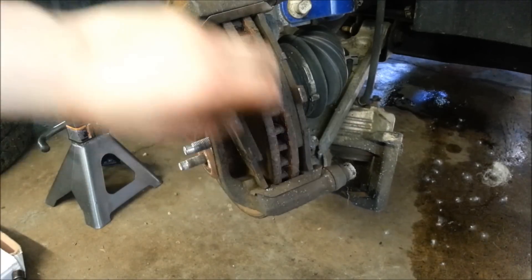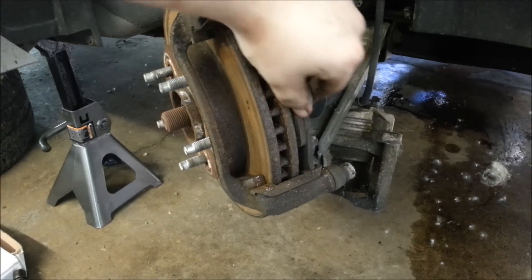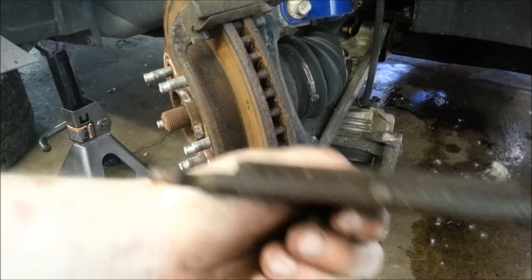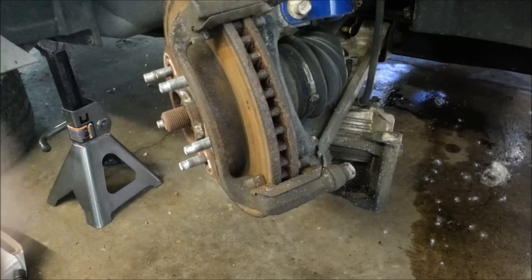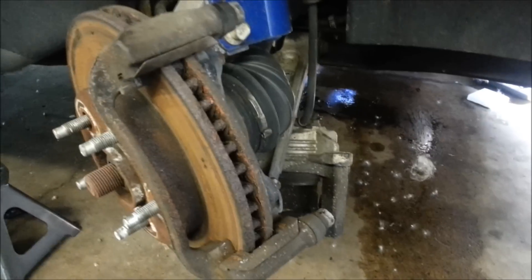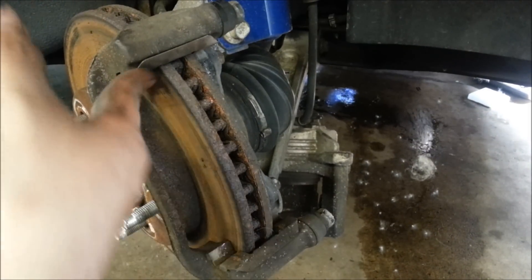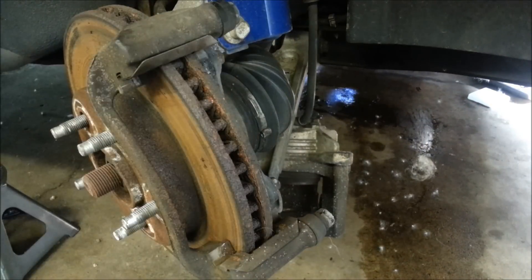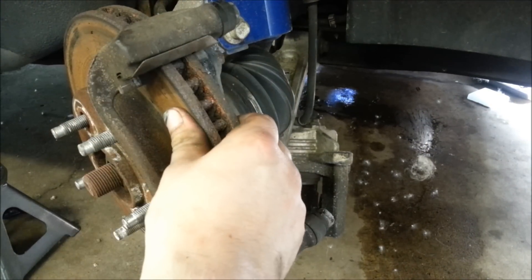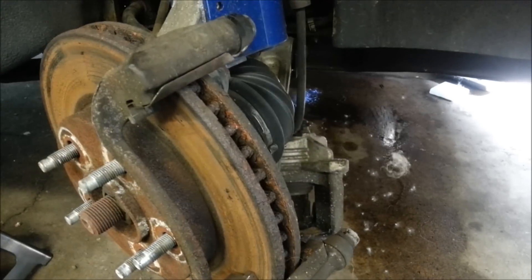Now you have your brake pads right here. You could relatively just do a pad slap — they've got a little bit of bite left to them, though the other side was gone. But the proper way to do this is to actually clean these pieces up, lube the caliper slides, and turn the rotor, which is now loose. So we're going to go ahead and remove the caliper mounting bracket.